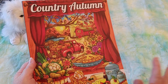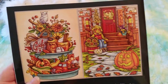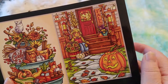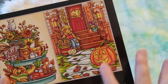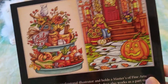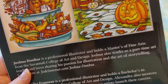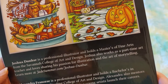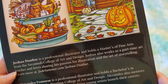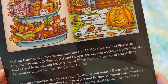I love the fall, and I just thought this was beautiful. Look how beautiful the back cover is — I guess this gives you an idea of how the artwork could look. These almost look like digital to me. It says here that Joshua Denbar is a professional illustrator and holds a Master of Fine Arts from the Savannah College of Art and Design. He works part-time as an art teacher and loves sharing his passion for illustration and the art of storytelling.